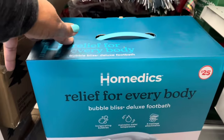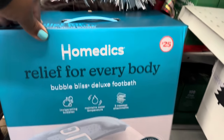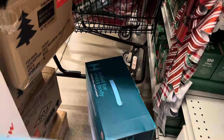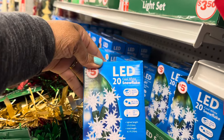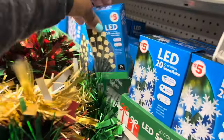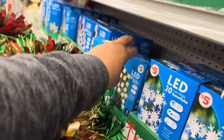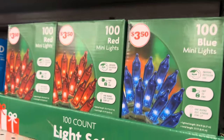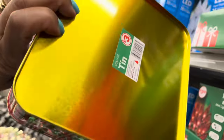There's a Homedics relief bubble bliss deluxe foot bath for twenty-five dollars — that's a nice gift. LED 20 cool white snowflake lights for five dollars, and LED 50 warm white lights for five dollars. They also have some up here for three fifty. Cute little tins — I like the clear top — for three dollars.